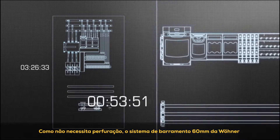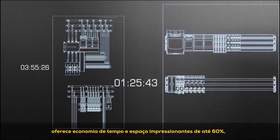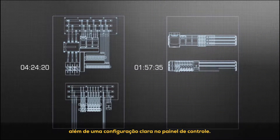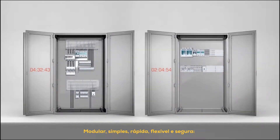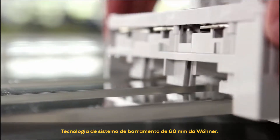Since it requires no drilling, the 60mm system from Verna offers impressive time and space savings of up to 60%, as well as a clear configuration in the control cabinet. Modular, simple, fast, flexible and safe — 60mm bus bar system technology from Verna.